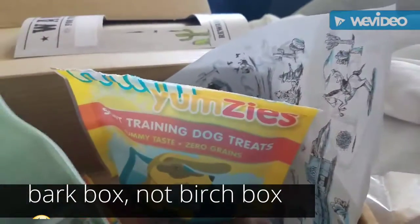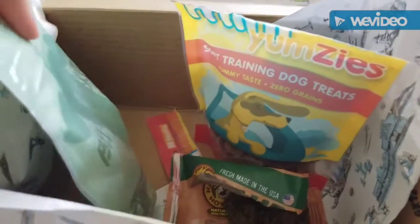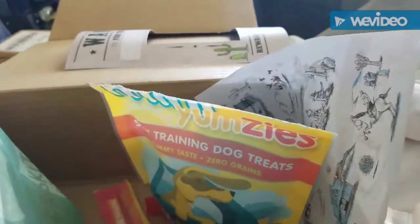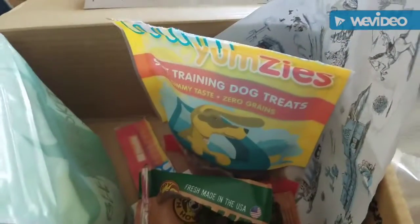All right, this is the Park Box, and I know this is very informal, but I just got it and had to open it because the dogs were going crazy. So we'll rate the products — this is a May Park Box.